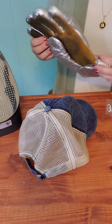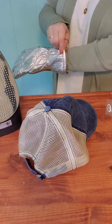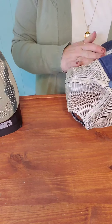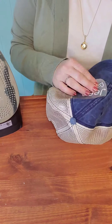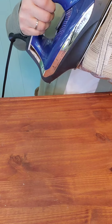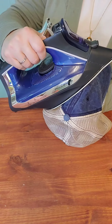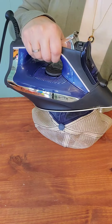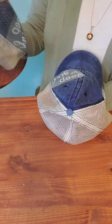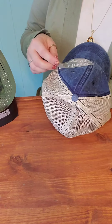You will need something to protect your hand. Thanks to my firefighter brother, I have this fire resistant glove, but a thick oven mitt will work as well. I positioned the decal where I wanted it on the hat and using my hot iron and my gloved hand inside so that I'd have something firm to press against, I pressed the decal onto the hat for a good 15 seconds and then removed the plastic.